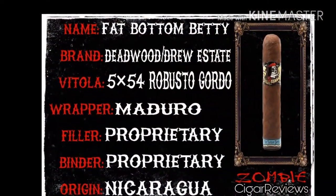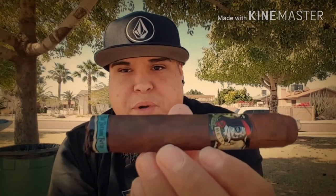Hey, what's up, you guys? It's Zombie with Zombie Cigar Reviews. Let's take a look at what we're going to be smoking today. What we got today is the Fat Bottom Betty by Deadwood Tobacco and Drew Estate. It has a nice sweet hay aroma with a little bit of cocoa and some cinnamon, a nice dark oily Maduro wrapper. The vitola is a 5x54 robusto. The wrapper is Maduro, the filler and binder are proprietary, so they won't let you know what that is — that's on the hush. The origin is Nicaragua.